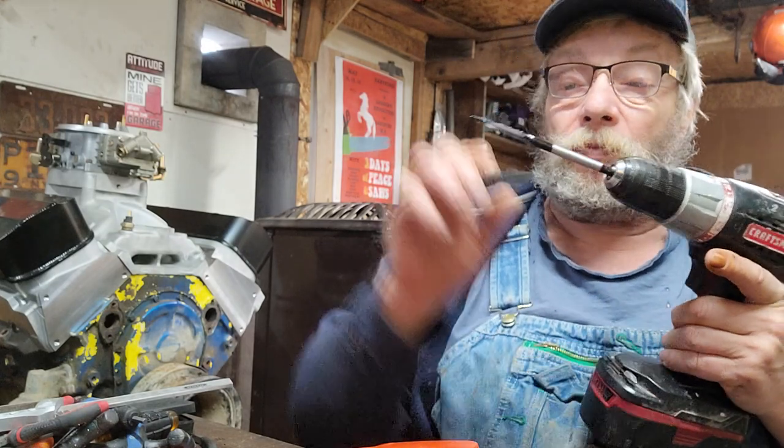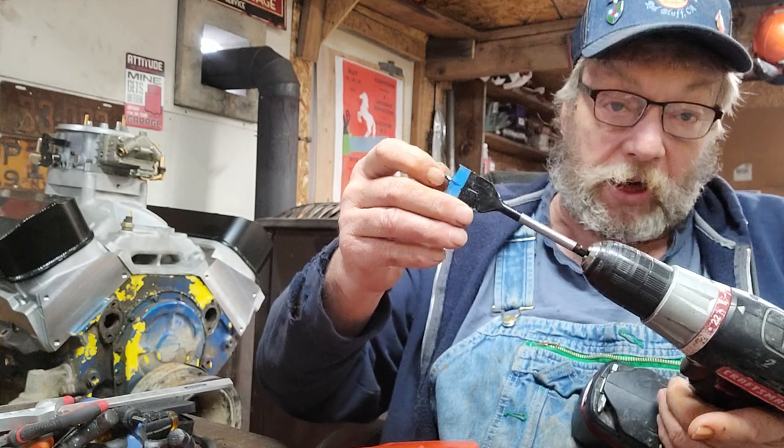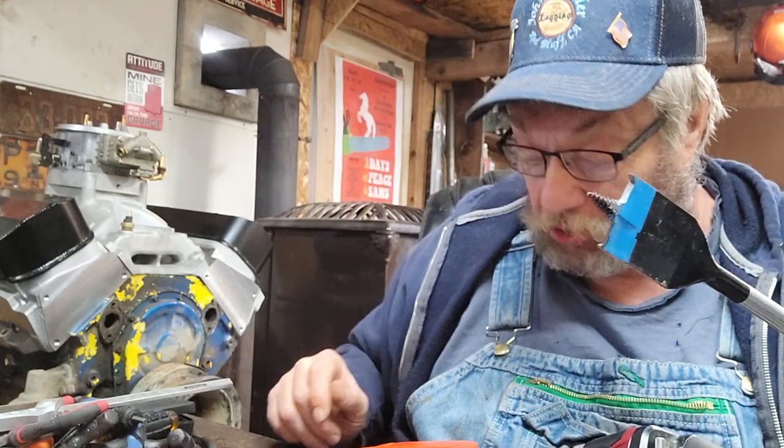You take a one-inch spade bit. Now the first ones I did I used an old one — bad idea. I'm going to try this one here, which has got a little screw to help me start straight.